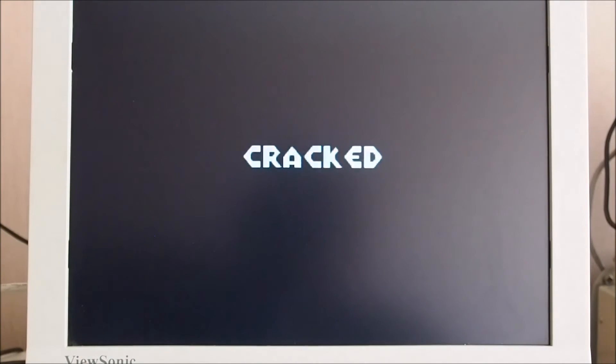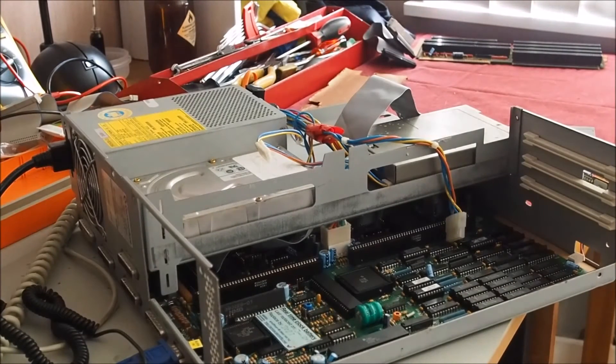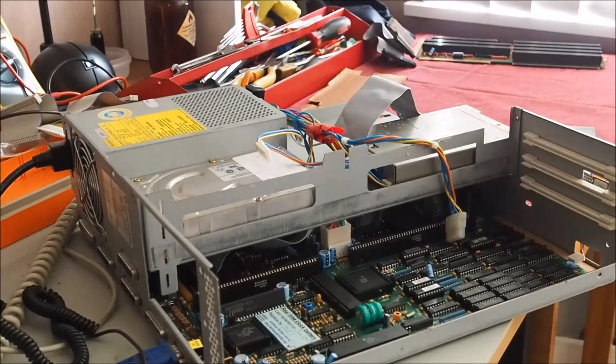Sounds good — seems to be all working well. There it is, the Omega 3000 up and running from floppy at least. Next video I'll go through the Super Kickstart in more detail. The SCSI hard drive installed at the moment is faulty, so I'll be looking to install an operating system on a fresh SCSI or IDE hard drive. I've got a couple of IDE drives with a controller as well. Hope you liked that, thanks very much for watching.